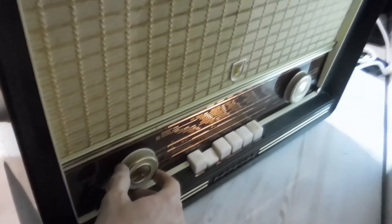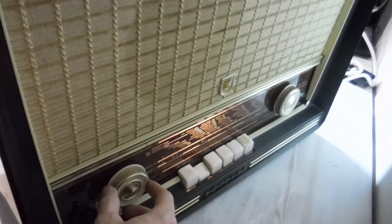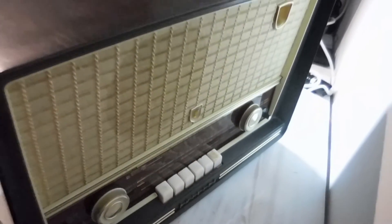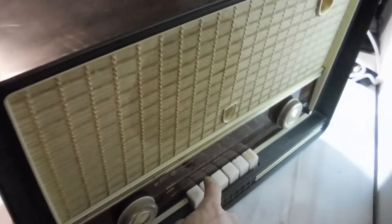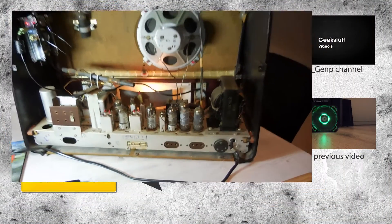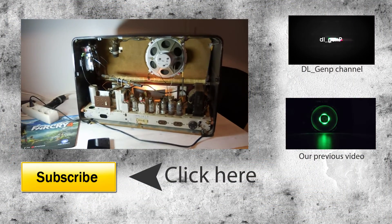Since I use all the original cables, it's still possible to change the volume, treble, and bass with the original buttons. So that's a really nice feature. The next video will be how you can make this yourself. See you next time.